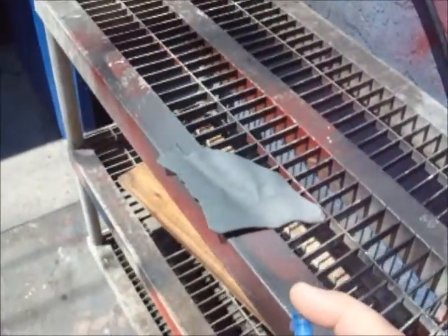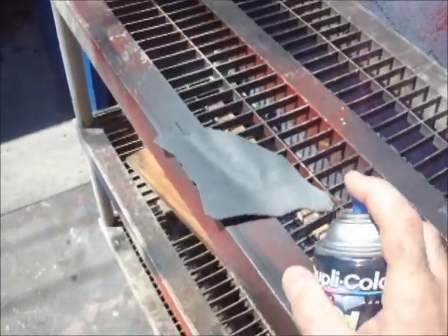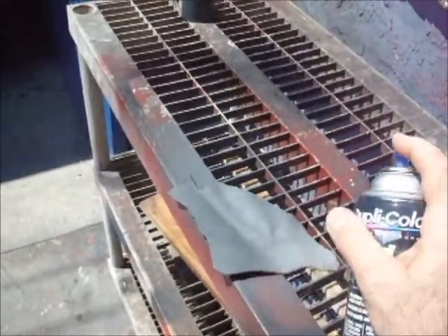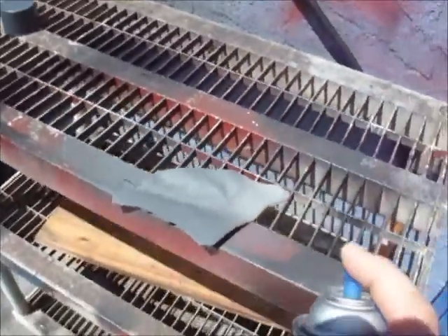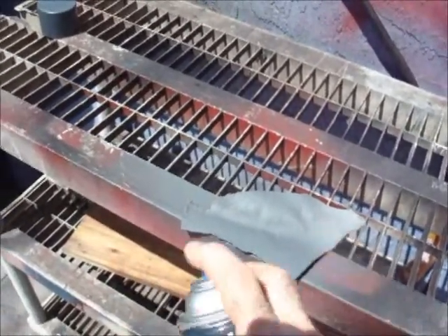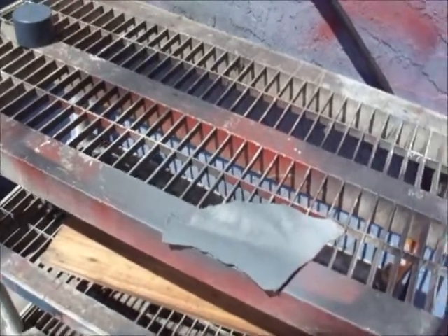There's a guy on YouTube representing Duplicolor and he's just loading those seats with paint, but I guess he's just an actor so he doesn't have any idea what to do with it.